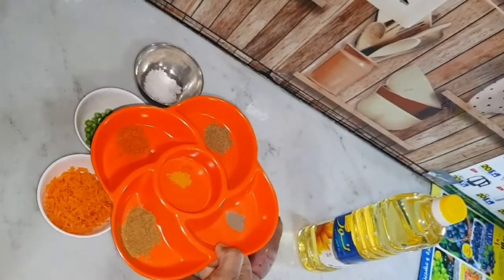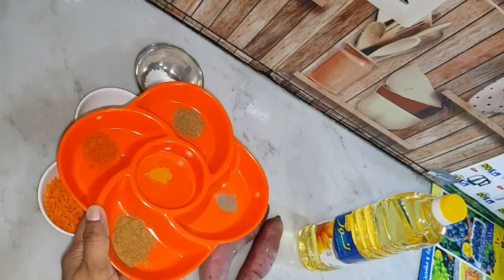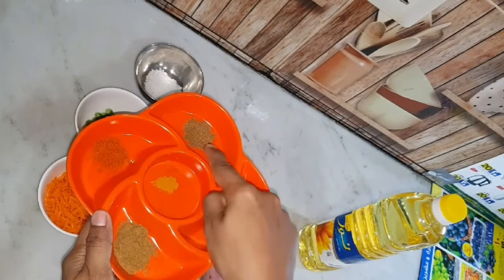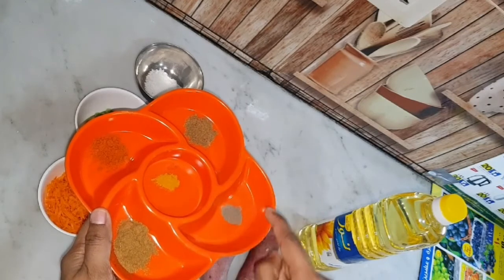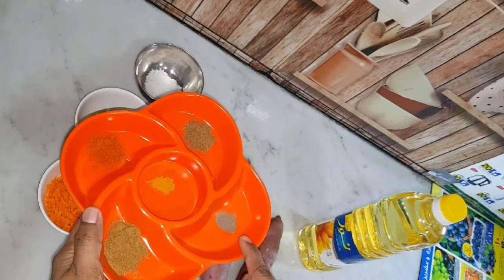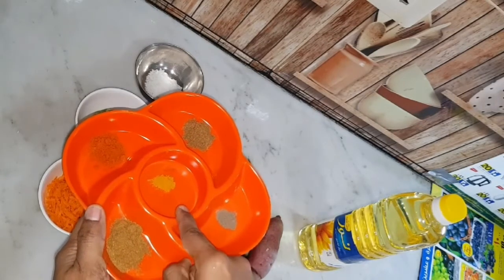Now we add some sauce. Add 1 spoon of milk, 1 spoon of garlic, 1 spoon of pepper powder, 2 spoons of ginger, and 1 spoon of garlic.